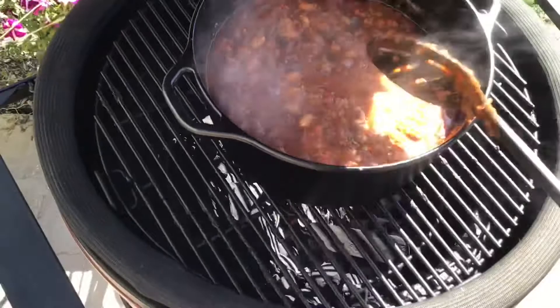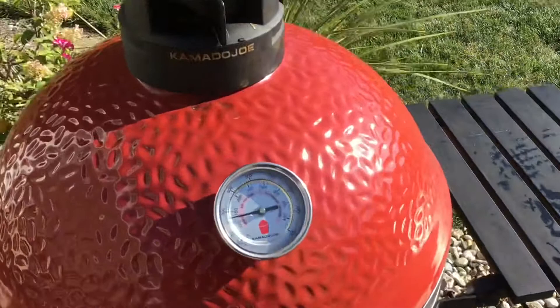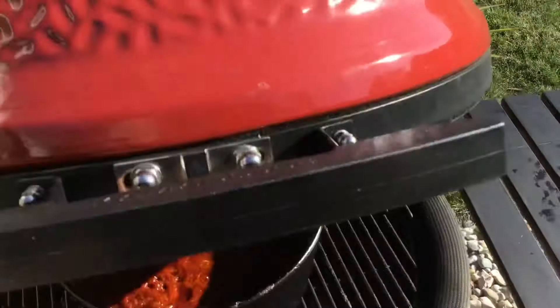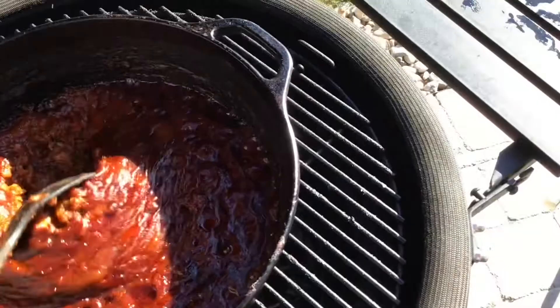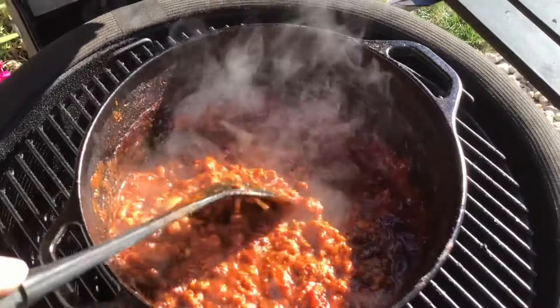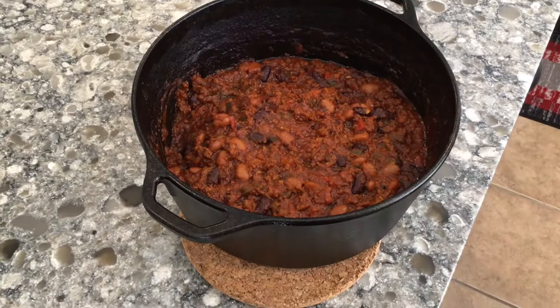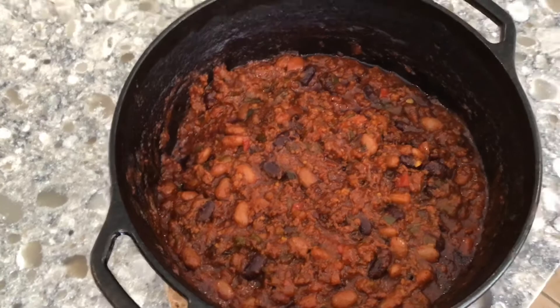It is now about five o'clock and the chili has been on for about five hours. We're going to open this up — I think we're going to take this off and let it rest for about an hour. That is looking really good. Let's give it one more stir — it has thickened up nicely. Smells terrific. We're going to get this off, bring it inside, and let this rest for approximately one hour. Just a shot of this before we cover it — spooning nice and thick, really smells smoky. Can't wait to try it.